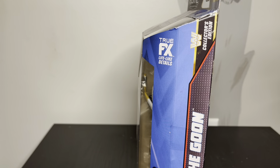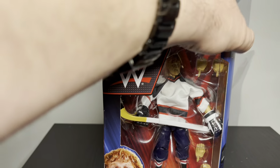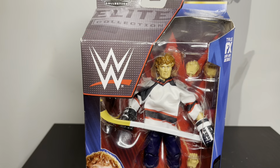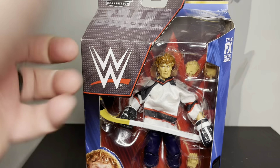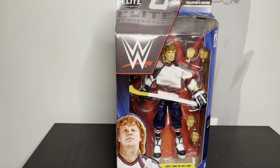The package is already damaged, so I may consider keeping it in the package and just displaying it, but I don't know. If you get package damage like this, it's probably a good idea to just open it up and see if the figure's not broken. Anyway, we'll open it up and see how it looks.